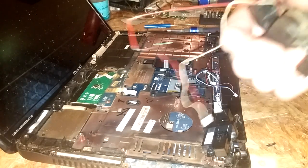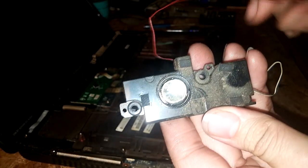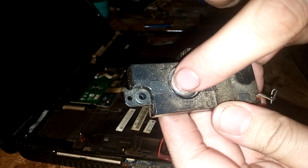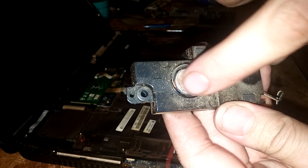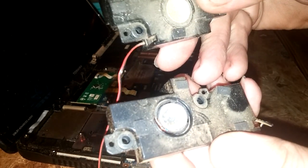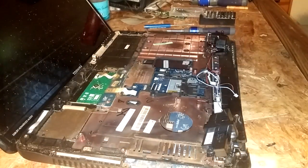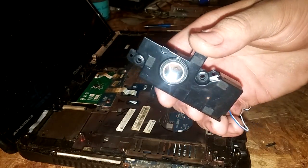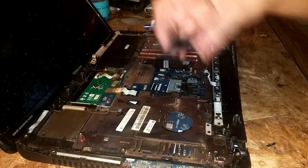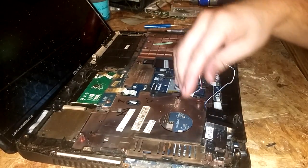Now as you can see with the old one, the speaker on the sides — the rubber is completely gone. The other side was alright but it was really dusty and crackling still. These new ones are pretty good. I got them off eBay for about $3.50, so it's pretty cheap.